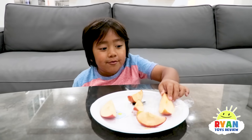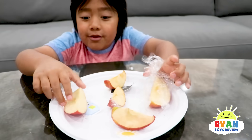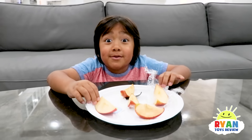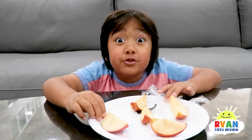So the one I put in the wrap doesn't look brown because it was wrapped. And the one I put in the fridge wasn't brown because it was cold, not dry. Combo, what were your results?